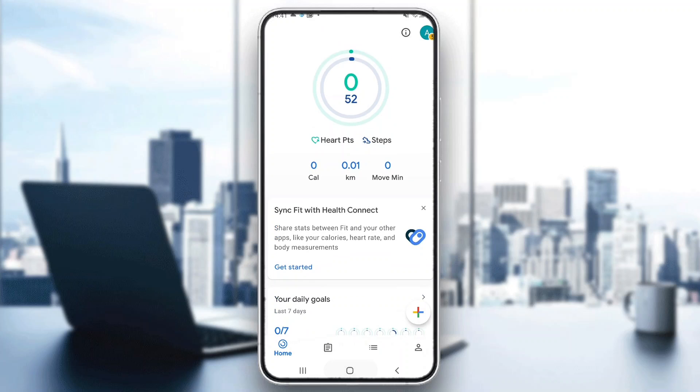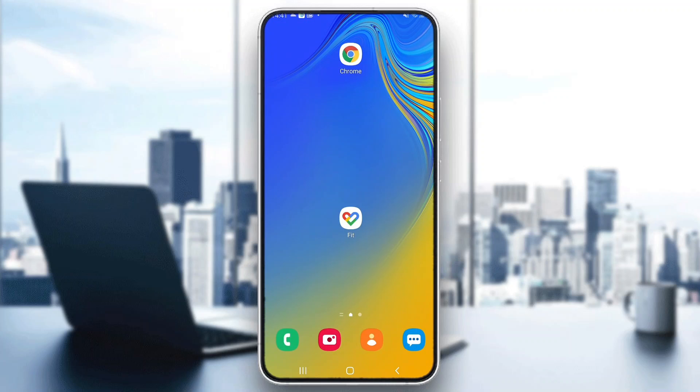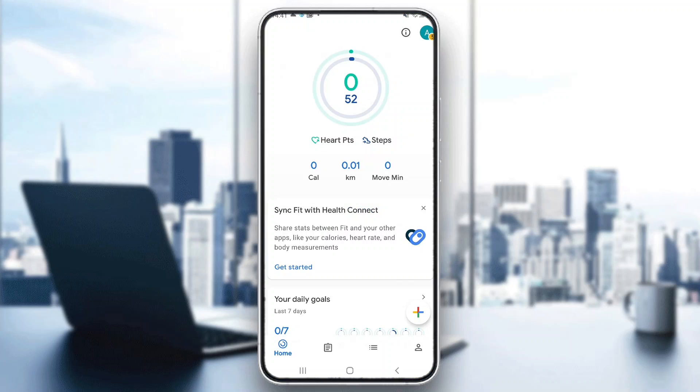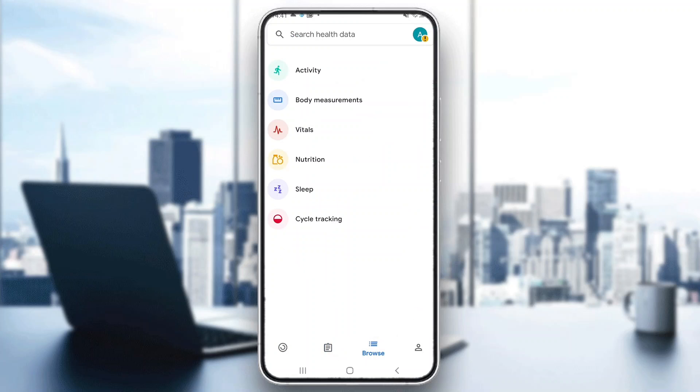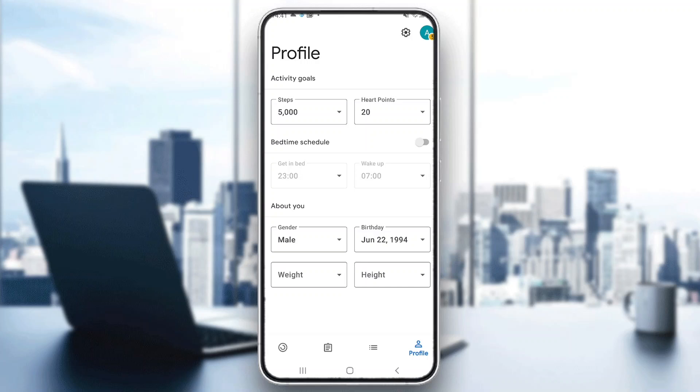The first thing you want to do is go ahead and open up the Google Fit application if you haven't already, and after opening up the application, go ahead and log into your account. After logging in, you'll be greeted by the main page where you can see all the info regarding your account such as your steps and so on. At the bottom of the page we can see all the sections we can access such as home, journal, browser, and our profile where we can update our info.